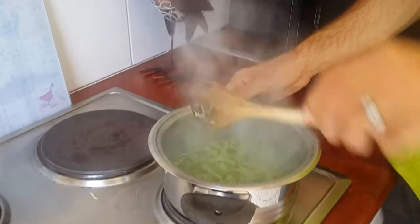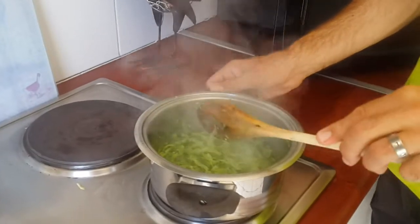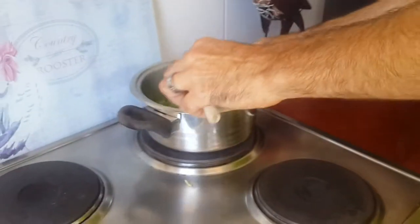Okay, so there we have it — all the water and the oil has evaporated. We can take it off and from there you can just let it cool, put it on your plate, and you can put your topping of choice on and enjoy. That's a great healthy option and I hope you enjoy it. Cheers!